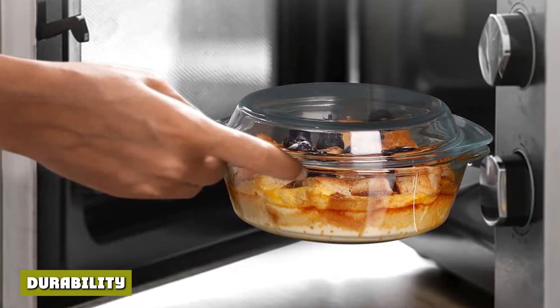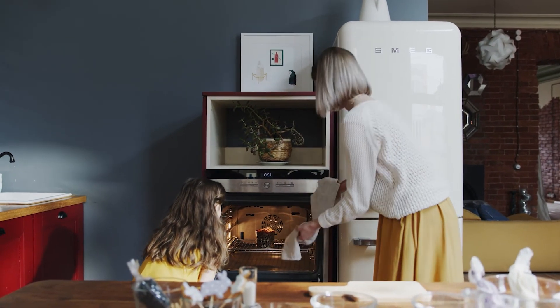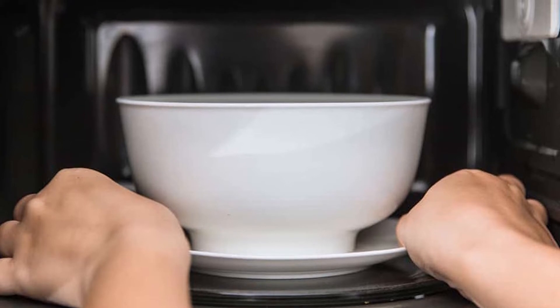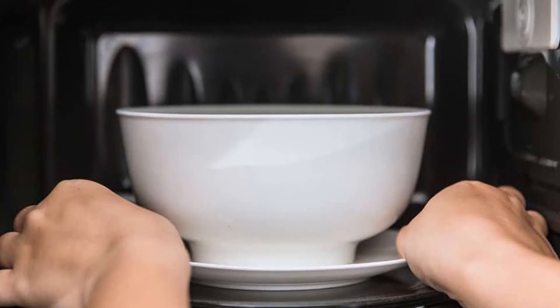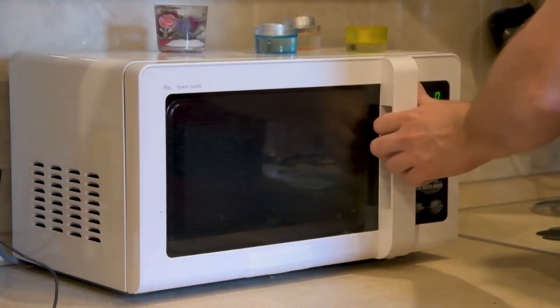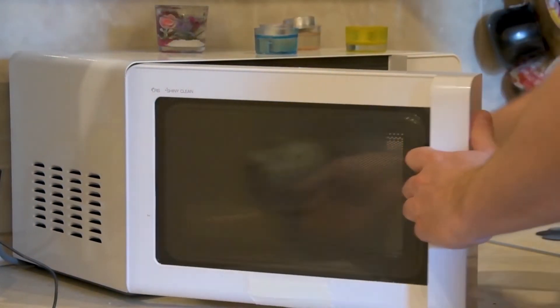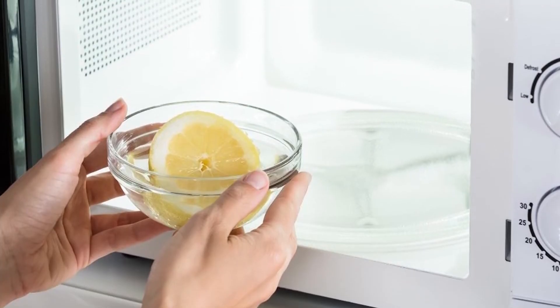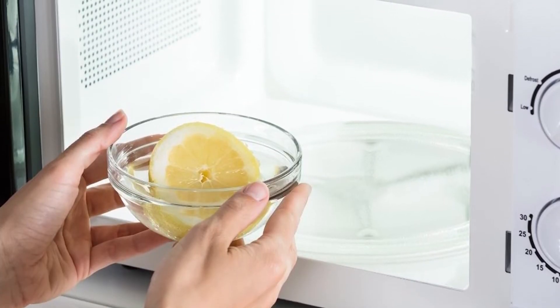Durability: Glass and ceramic cookware are durable under your standard microwave power setting. Unlike plastic containers, they are heat-resistant, so they can go from your microwave to the oven if a recipe calls for it. Neither glass nor ceramic are prone to shattering into small pieces due to how they are manufactured. While neither is as lightweight as borosilicate bakeware, they are more durable.